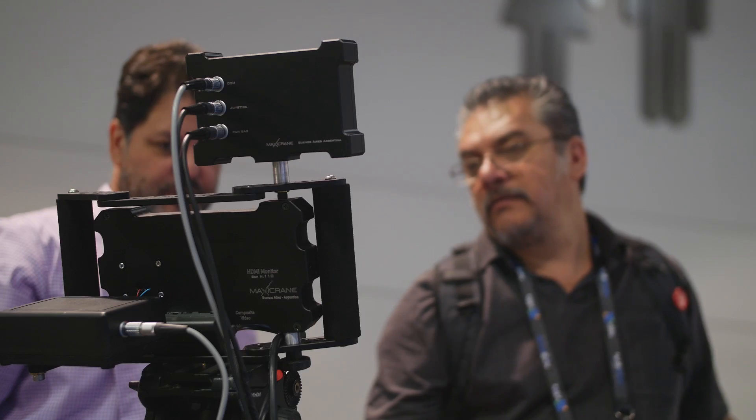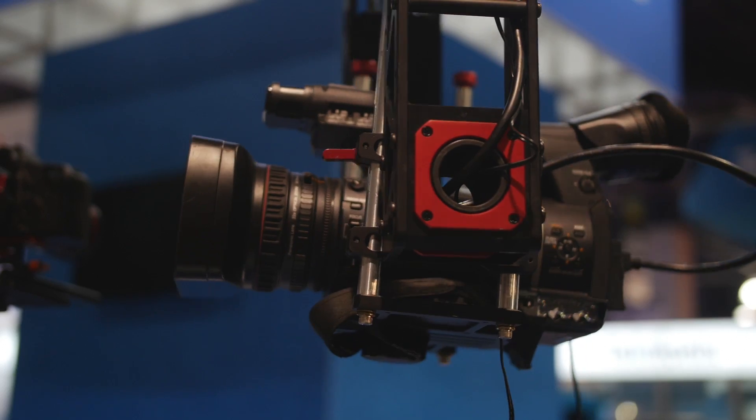One of the main characteristics of our Diablo head is that you can mount professional cameras of up to 50 pounds.